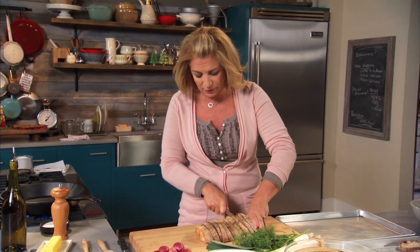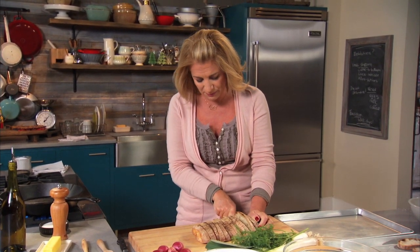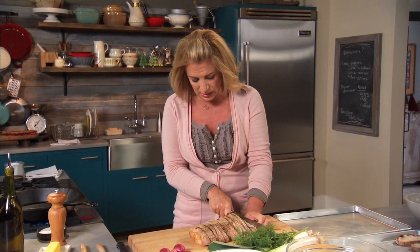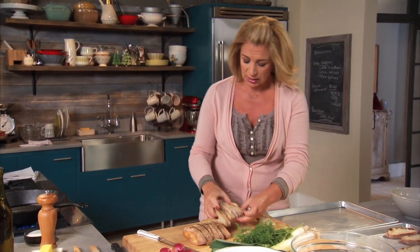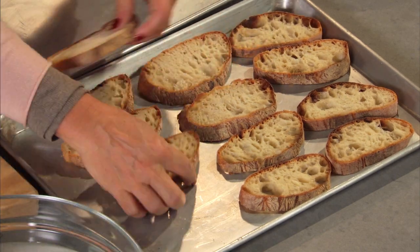I'm making a brunch that can be out buffet style and anybody can eat it whatever time they get up. That's part of the beauty of a brunch at home on a holiday weekend — it's leisurely, nobody has any pressure. So I just get all these pieces onto a baking sheet; it's easier than just toasting everything individually.